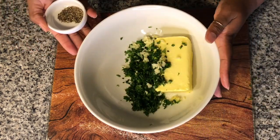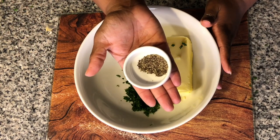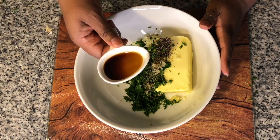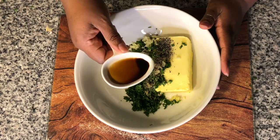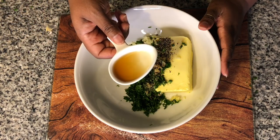Now we're just left with our finishing touches: a half a teaspoon of fresh cracked black pepper, a half a teaspoon of Worcestershire sauce, and one teaspoon of anchovy sauce.